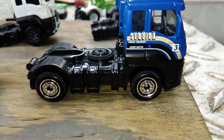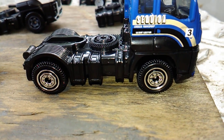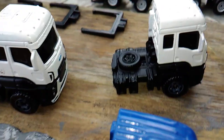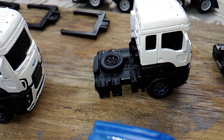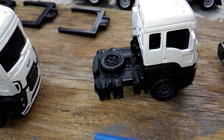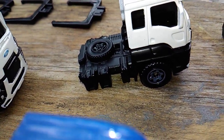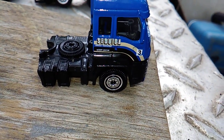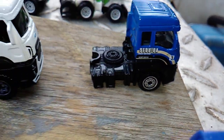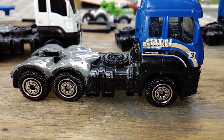Anyway, the custom part I did — as you'll see, this is a four-tire truck. I bought a white one and I cut the back end off, and I was going to put it on the back of the blue one and make it a six-wheeler. But the tires on the white one are different. So I took one of the blue ones, cut the back end off, and I put it on the third blue one and made a custom six-wheeler.